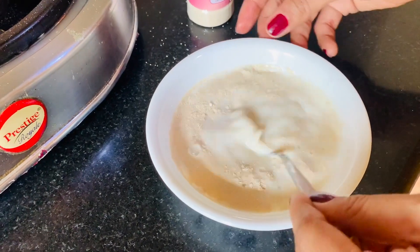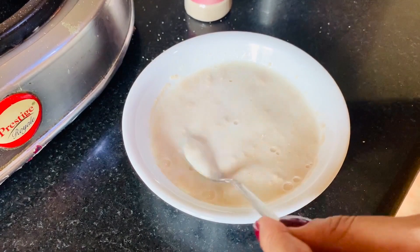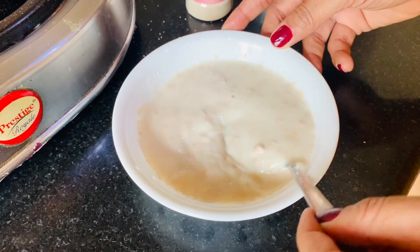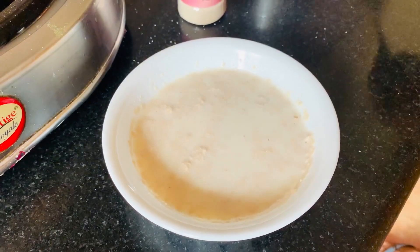This is dry yeast with milk and sugar — this is why your doughnuts will be soft and fluffy. We have to keep this for 10 minutes so that the yeast activates.